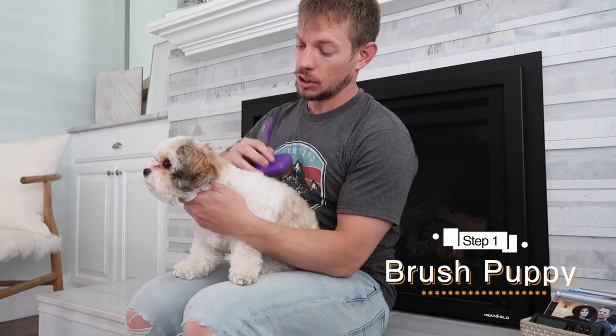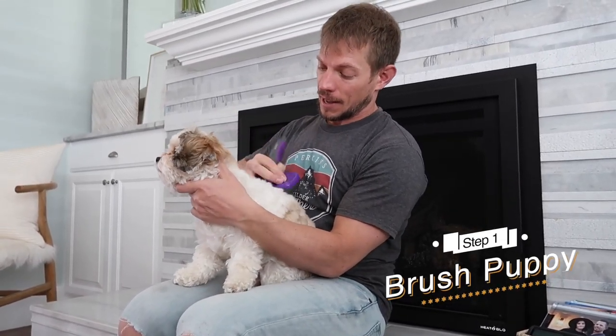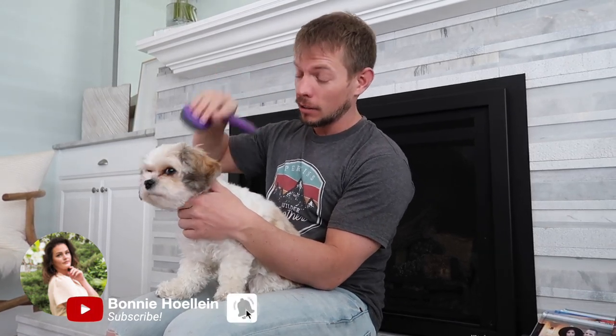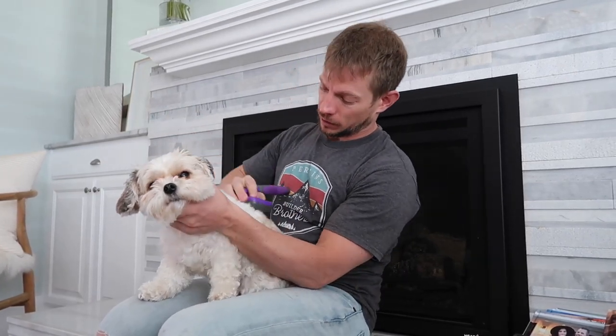The first step of Lady's bath is she has to be brushed out because she is super tangly every time. This is the particular brush we like to use because we've tried a few other ones and they just don't work as good. I will have this one in the description down below along with all of the other products that we use for her bath process because they are tried and true and work perfectly.